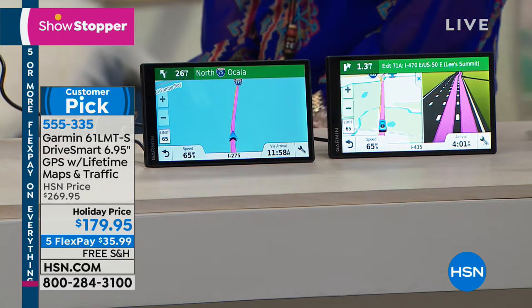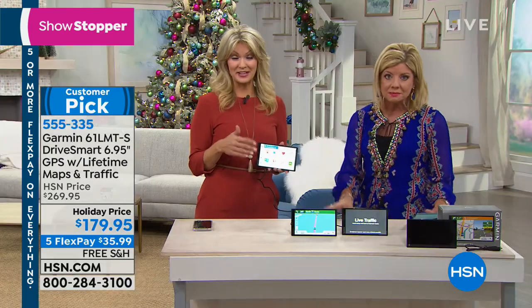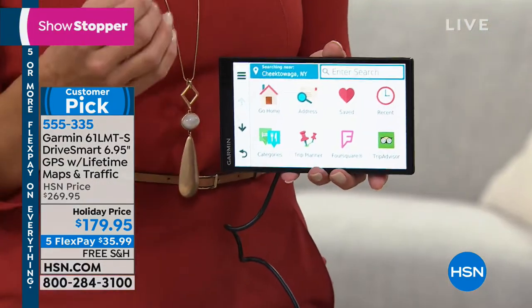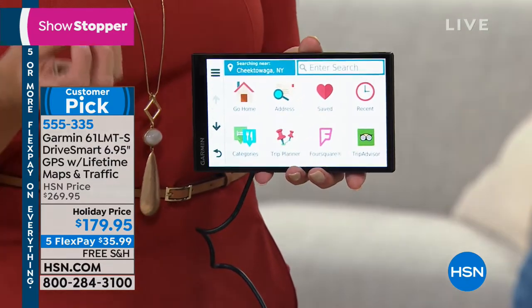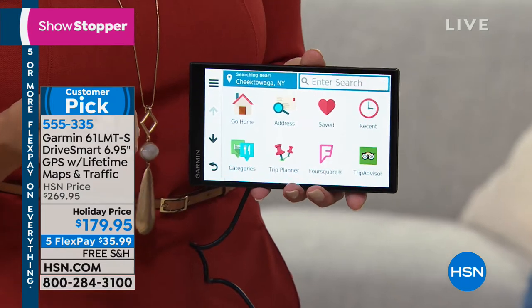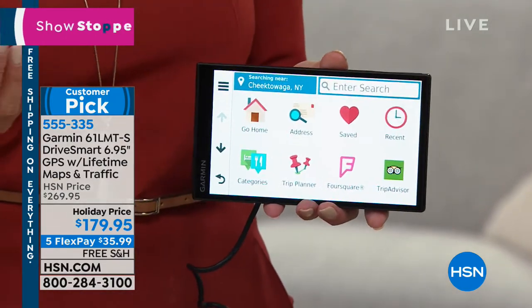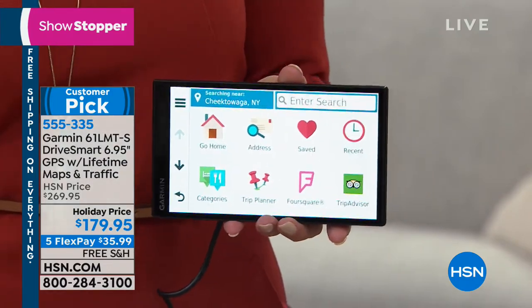In this case, you're getting the largest size Garmin has ever offered. It's been my pleasure to present Garmin here for almost 10 years at HSN, and we've helped so many drivers save time, money, headache, and hassle. How many people are traveling today on Thanksgiving Day? This is a lifesaver. Let's talk about the Garmin DriveSmart — this model gives you really rich features.